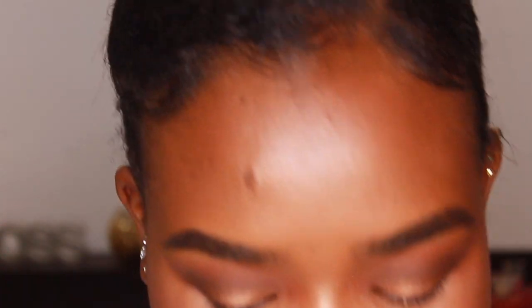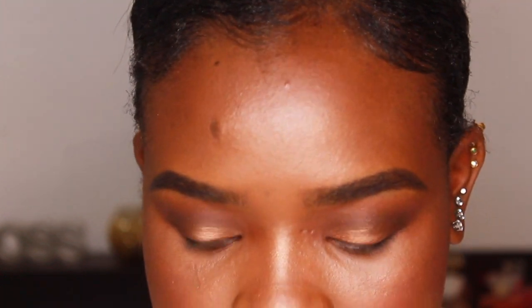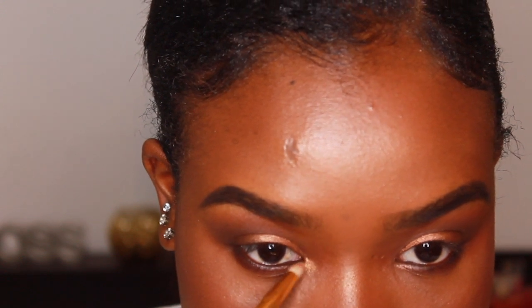The very last thing before lashes: I'm taking another pencil brush from BH Cosmetics and going into a lighter gold called Queen to highlight the inner corner of my eyes, just to make it pop a bit more. You can skip this step if you want. Then I'm just going to put on some mascara and lashes and I'll be back to wrap it up.